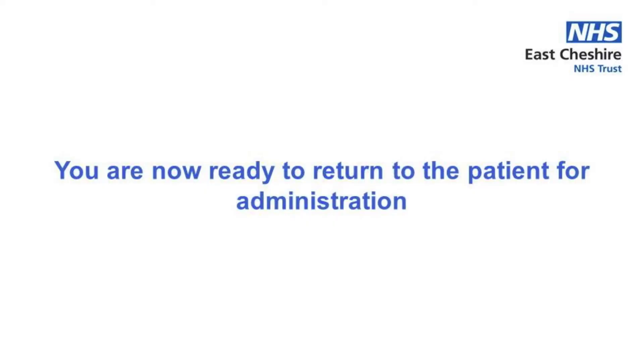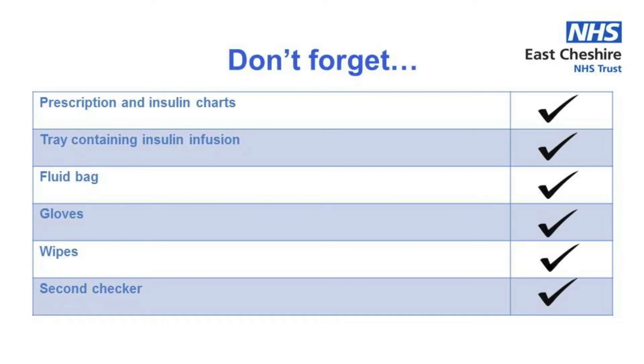You are now ready to return to the patient. Don't forget to take with you both the insulin and the medicines chart, the tray containing the insulin infusion, the IV fluids, a spare pair of gloves, some disinfectant wipes, and you will also need your second checker to be present to check your patient identity and your administration rates.